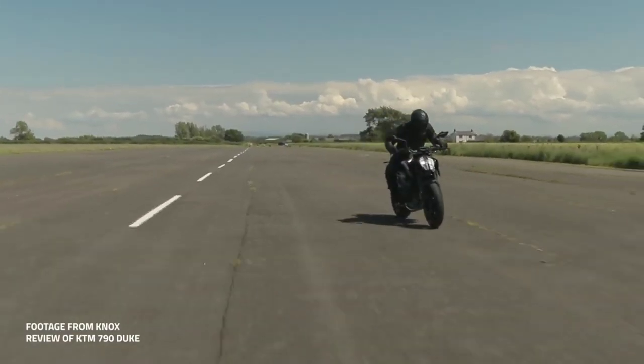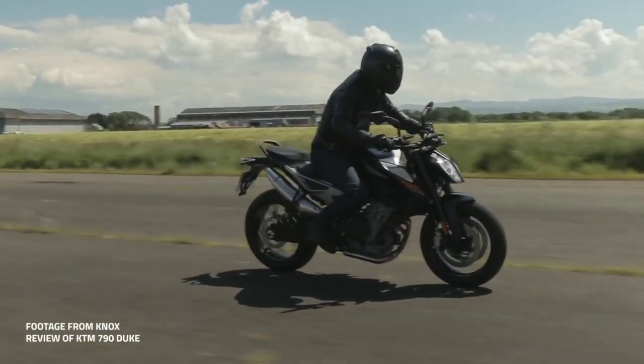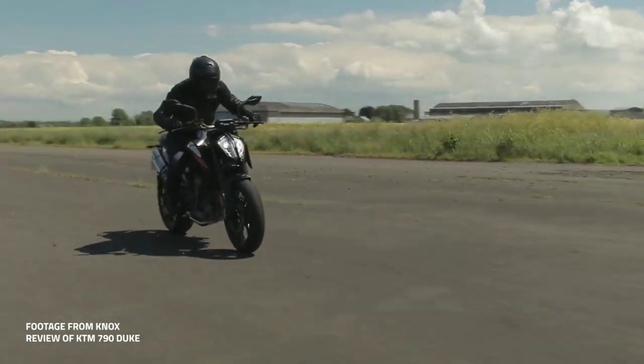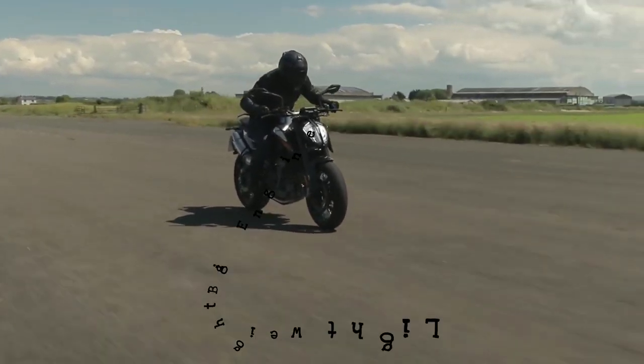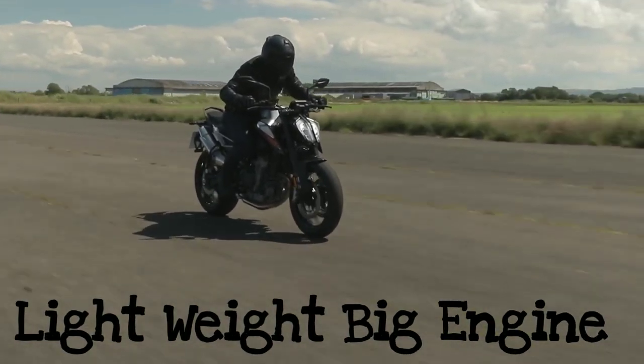Compared to the 790R, the main difference is the 890cc engine. I can't wait to put the engine through its paces. The key focus is to balance the power-to-weight ratio.